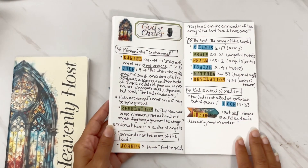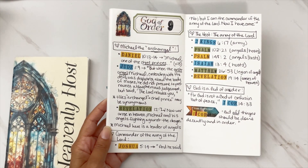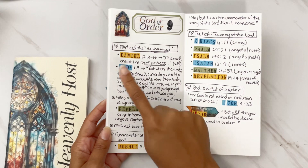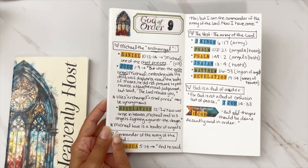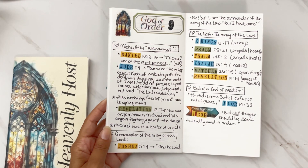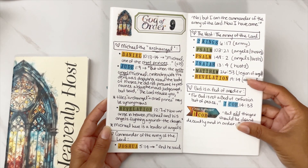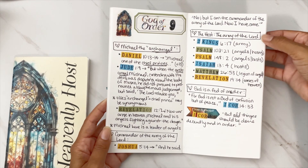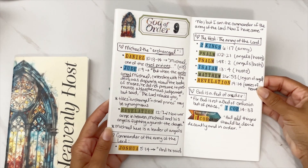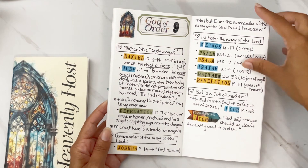Day 9 was 'God of Order,' and I actually loved this day. This is where we look at how different rankings are seen in scripture — we have Michael the archangel, the commander of the Lord's army in Joshua, and the host of the army of the Lord. God is a God of order. I did a page with all the army of the Lord broken down and did a beautiful bible journaling page on that — I'll link it below in case you missed it.